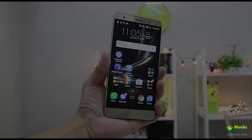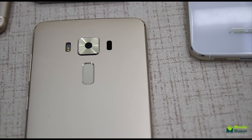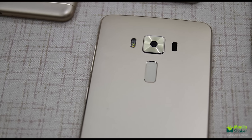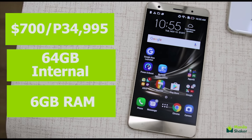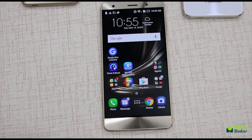The Zenfone 3 Deluxe. Placed at the top of the list, the Deluxe will be ASUS's contender for the flagship range. Packing in all the specifications of a contender and then some, the Zenfone 3 Deluxe will have everything you need from a phone. It has a good camera, great performance, and a solid build to boot. The 34,995 peso or 700 US dollar price tag might be too much for some, but it comes with the latest and greatest of 2016.